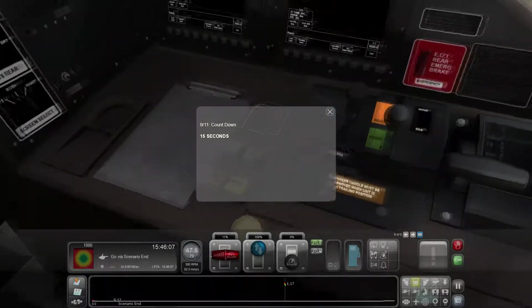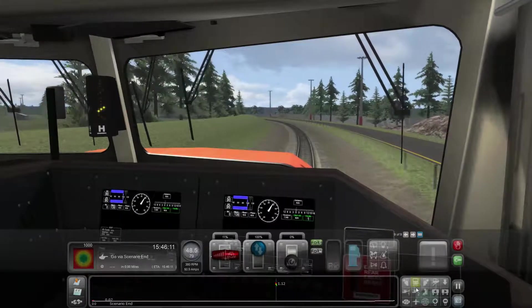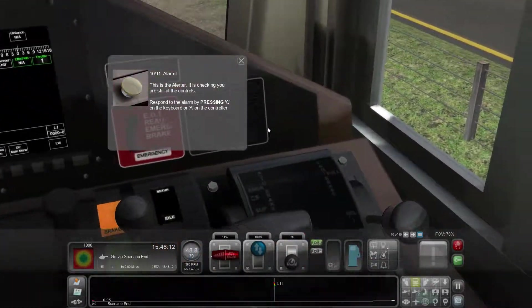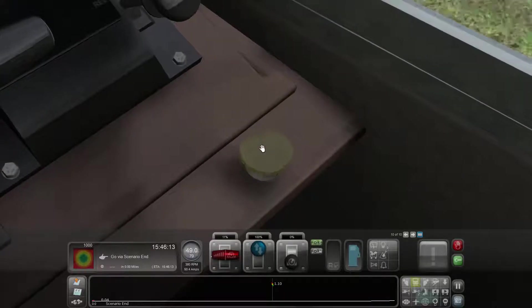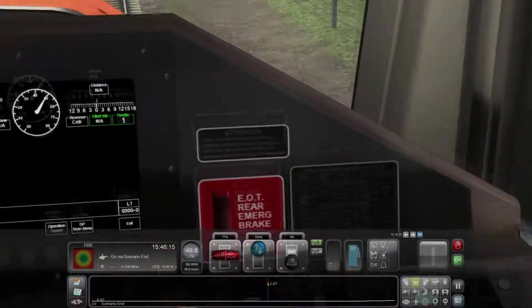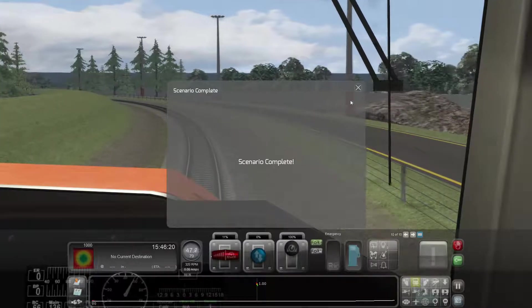I'm feeling like we're probably going to have to push something. I don't know what we're going to push - hopefully it will tell us. Oh, there we go - this is the alert, it's checking you are still at the controls. Respond to the alarm by pressing Q on the keyboard or A on the controller. Scenario complete - there you go ladies and gentlemen, easy as that.